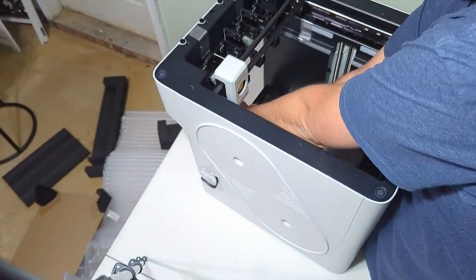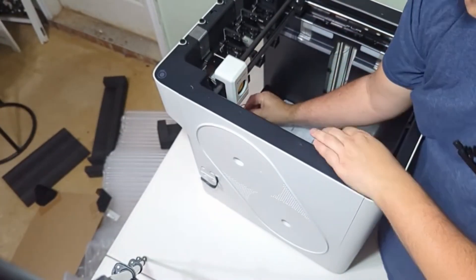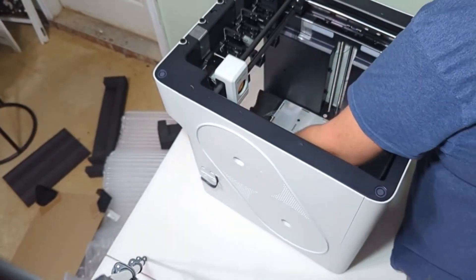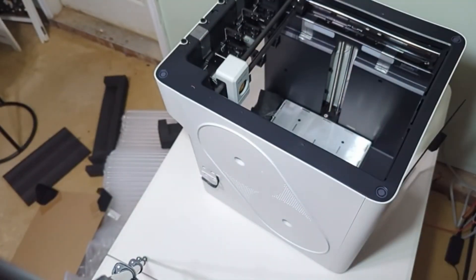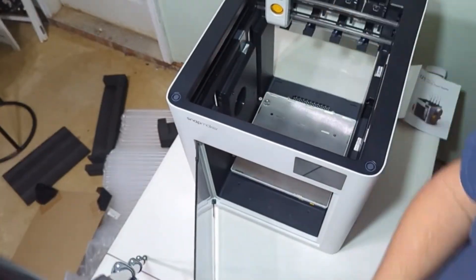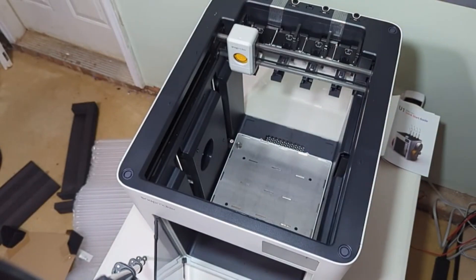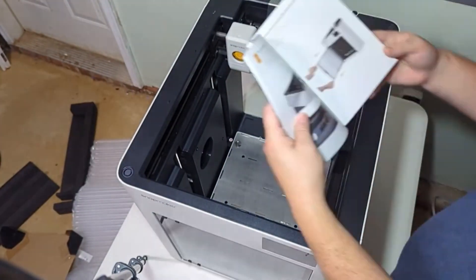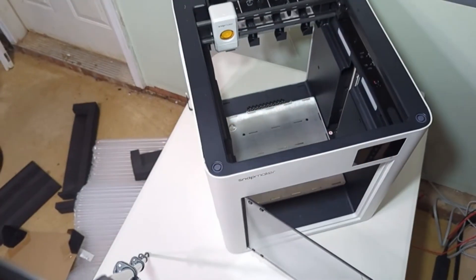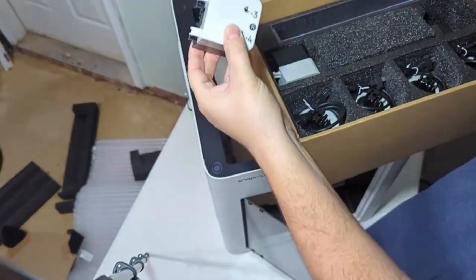From there, I had to remove two screws that were in the front and back of the plate. I held the plate in place so there was no shifting or bearing movement. Once that's removed, remove the rest of the tape that I was missing. Make sure you're careful because there are a few panels that do pop off or won't be taped too much.